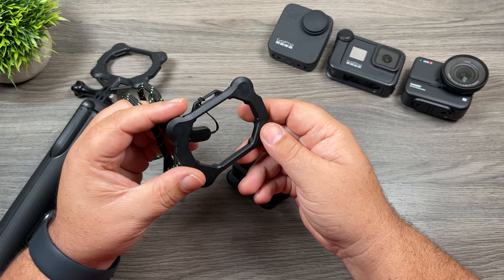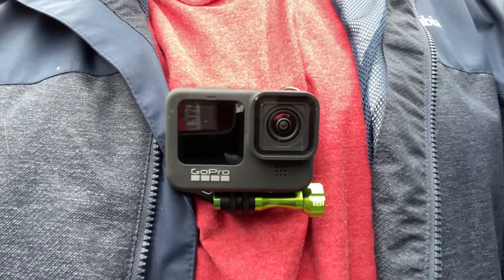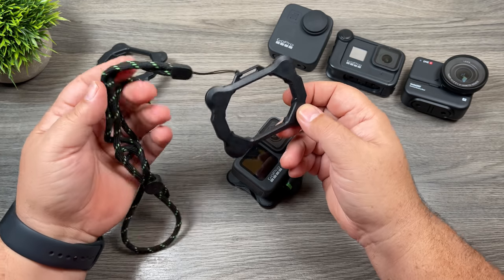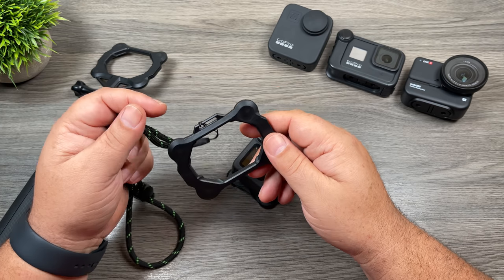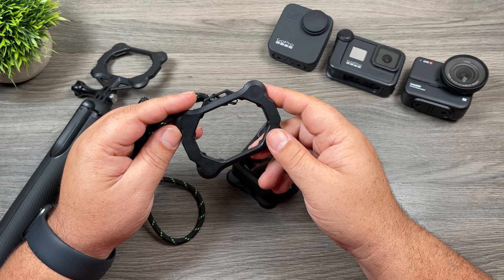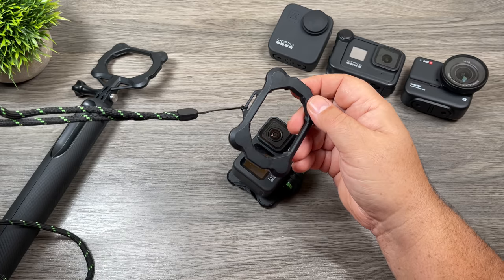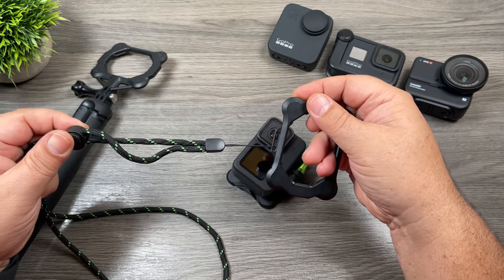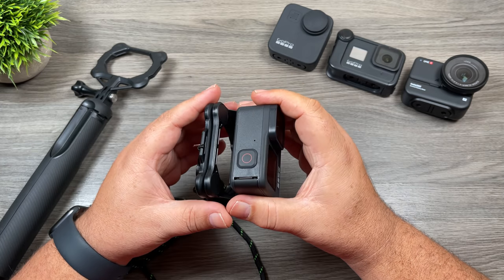A really good way to use this is similar to a chest mount — you can put this under a shirt and then mount your GoPro on your chest, front or back. It's a convenient way to attach a GoPro to your body without wearing a chest mount. Chest mounts are great but sometimes not very practical. You can wear this like a necklace under a shirt and use the clip to adjust the height at which it hangs. Whenever you want chest mount-style shots, you just attach it and away you go.